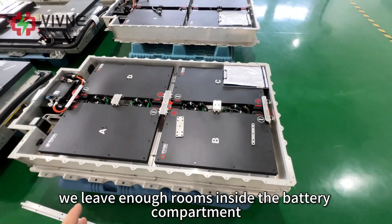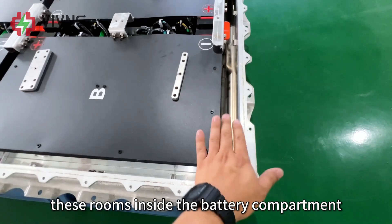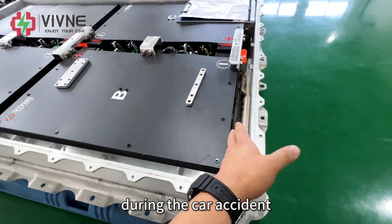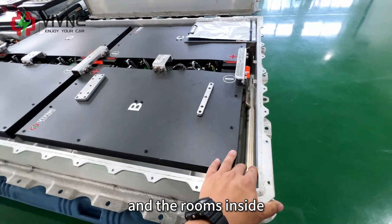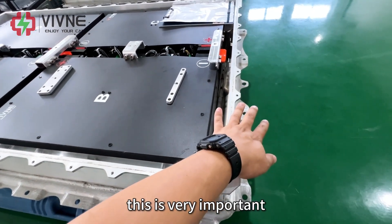Besides that, we leave enough room inside the battery compartment. This room inside the battery compartment can guarantee safety during a car accident. If there is a crash, the battery compartment may deform, and the room inside makes sure the deformation will not damage the battery cells.